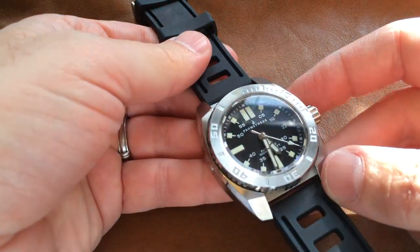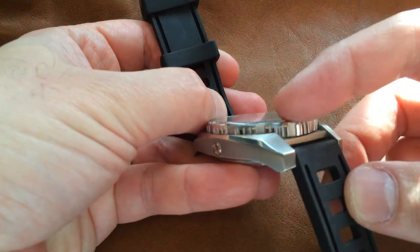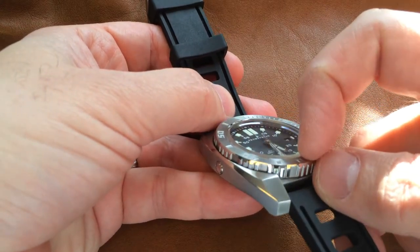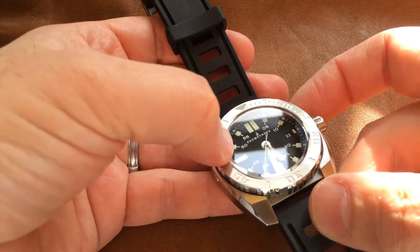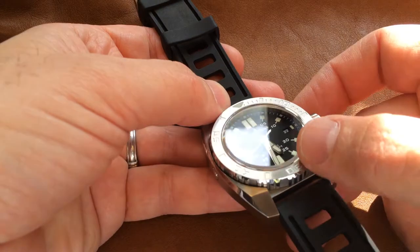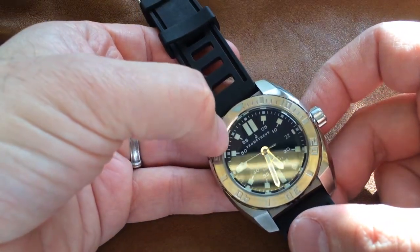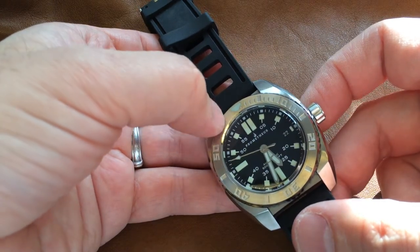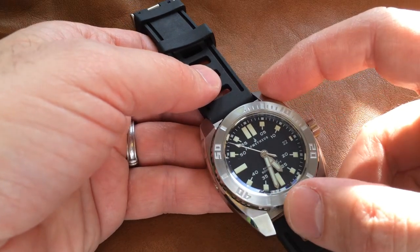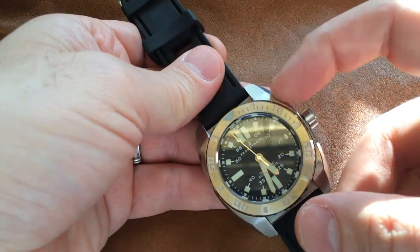There's a lot to look at on this watch, and I really do appreciate it when a company goes the extra mile for case design. I also love the tall sapphire crystal here — that little lip there. I know some people are going to say that's going to make it more prone to chipping, and that's probably true, but I love the reflection it carries. It's yet another nice touch, and none of these polished surfaces or reflections make it look gaudy or blingy in any way.